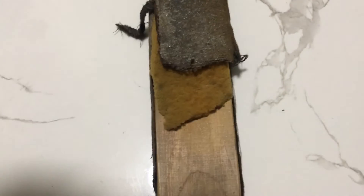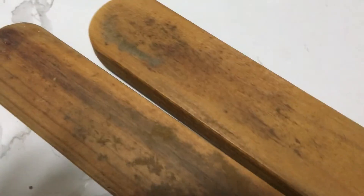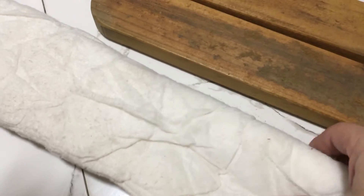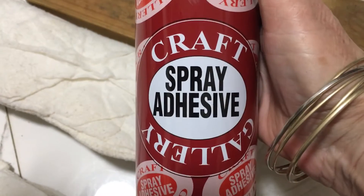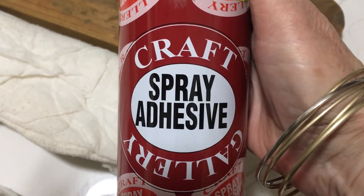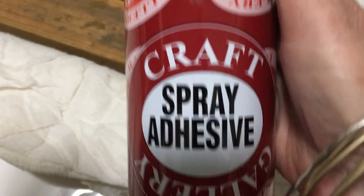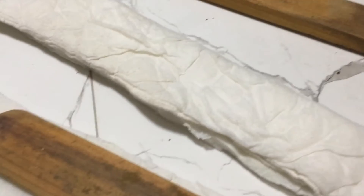For the armrests, because they're in such bad condition, I'm actually going to be removing all the material on them. I've removed all the material and the old sponge off my armrests, and instead of using foam I've decided to use a triple layer of wadding. I've taken two pieces and glued them together using this spray adhesive — a contact spray — so you've got to spray on both sides, wait for it to get a little bit tacky, then apply pressure and it'll stick together. The third layer will go all the way around the armrest.